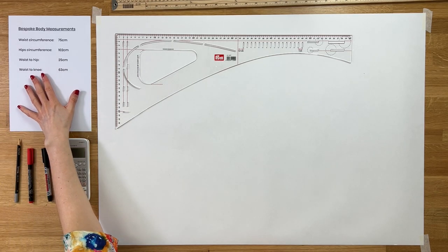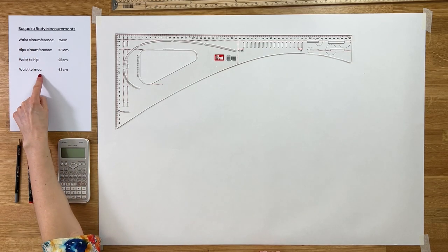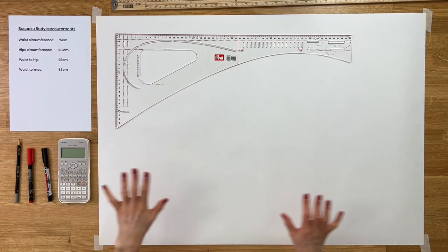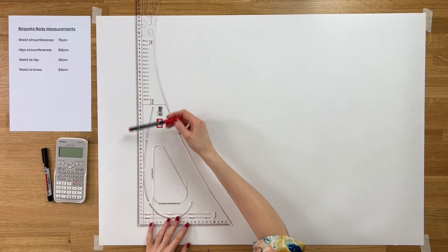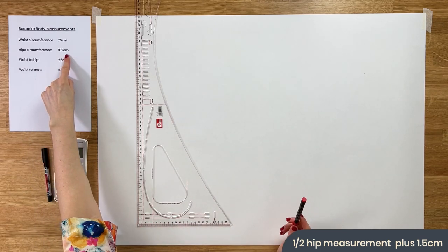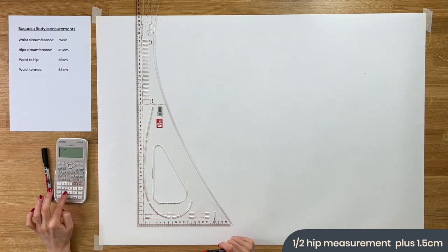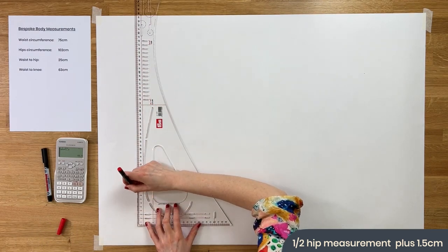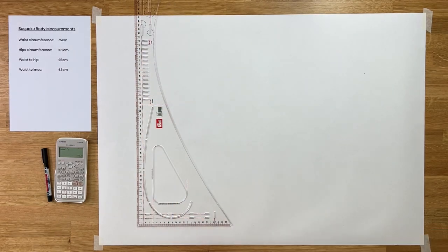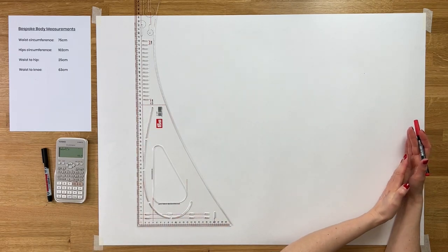Make sure you've got your bespoke body measurements noted — waist, hips, waist-to-hip, and waist-to-knee. The first line we're going to draw is half of our hip measurement plus 1.5 centimetres. Find your hip measurement, divide by two, then add 1.5 — that is the length of this first line. This effectively becomes our waistline. Our knee line will be at the bottom of the page.